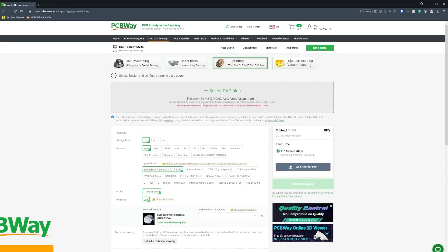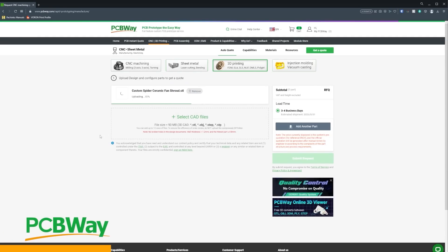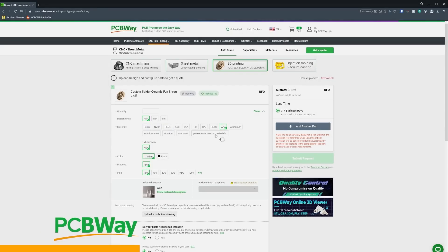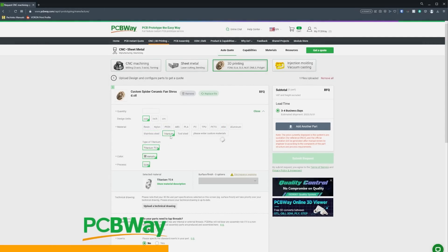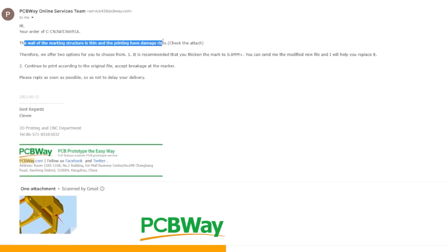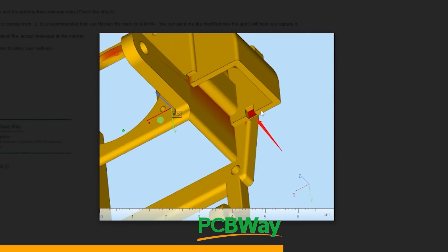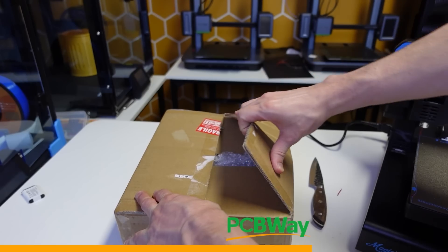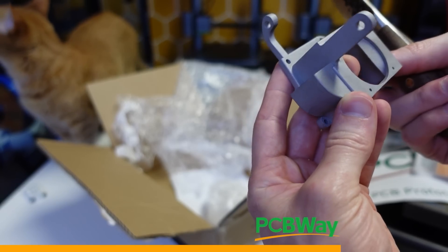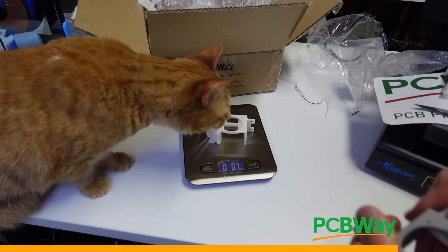I want to talk about PCBWay because you guys have obviously never heard of them. The great thing about PCBWay is they don't only print standard materials. You can also print PEEK, ASA, or even stainless steel and titanium. Now, in order to provide the highest quality service, prior to printing, PCBWay is actually going to perform a full model analysis of the file you uploaded. That will ensure when your print arrives, it's going to be exactly as you envisioned it. If you want to learn more, check the link in the description below.